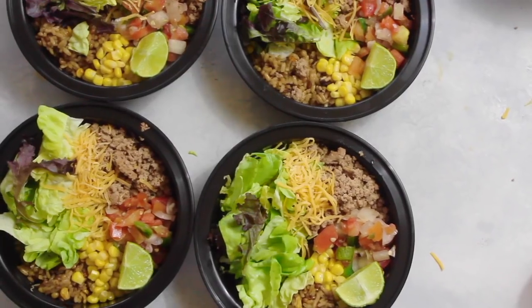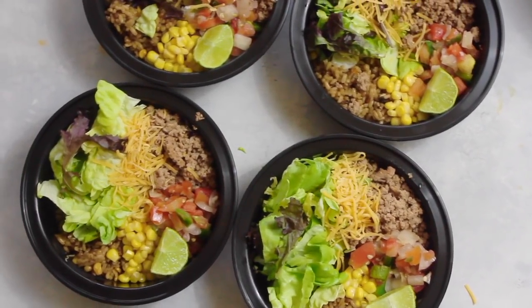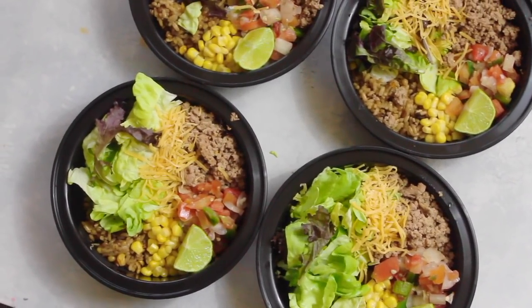Hi guys, welcome back to Six Sister Stuff. I am Kristen, sister number two. For Meal Prep Monday I am making Southwest burrito bowls. Every Monday I'm going to start sharing my meal prep.